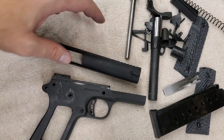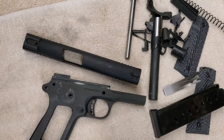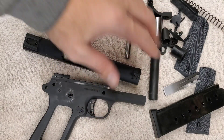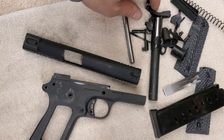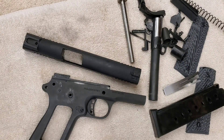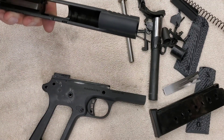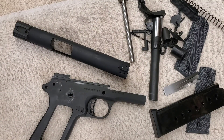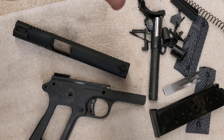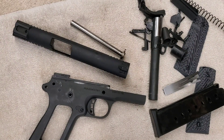I wanted to check the barrel, the slide, the frame. Another reason I tear these down — which I didn't mention in the teaser video — is to get all the oil and whatever junk they ship them in off. I like to wipe them all down, get everything clean, then oil it myself. That way we get rid of whatever they use so it doesn't rust during shipping across the ocean.